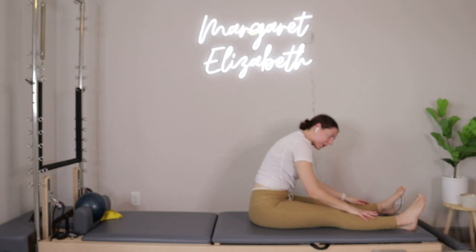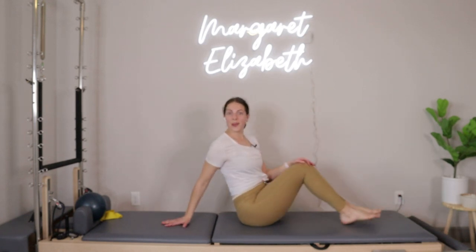When you're ready, roll yourself all the way back up to seated — you are all finished for the day! Hopefully you enjoyed this workout. If you did, please let me know by leaving a comment down below. If you want more workouts like this, you can find daily 30-minute workouts on my Pilates membership — the information is in the description box below. Remember, you guys are awesome, you can do anything you put your mind to, and I will see you in our next video!